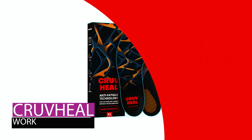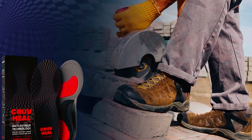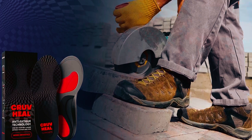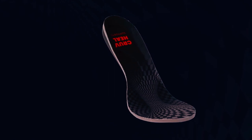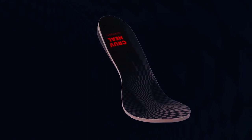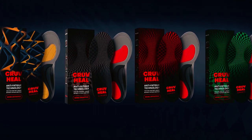The Crowveal Work Boot Insoles are a remedy for foot discomfort, addressing issues like plantar fasciitis and flat feet. The blue insoles with medium arch support utilize gel material, offering a unique blend of cushioning, optimal arch support, and shock absorption.